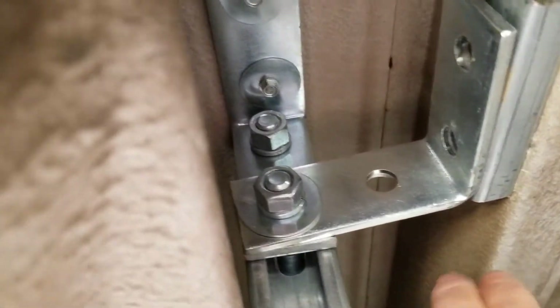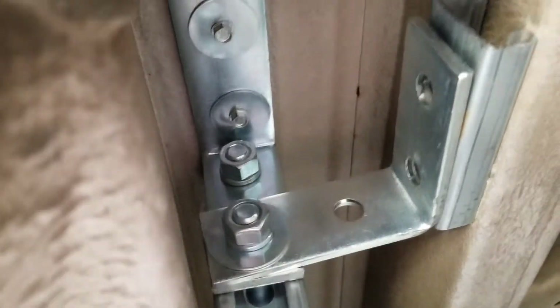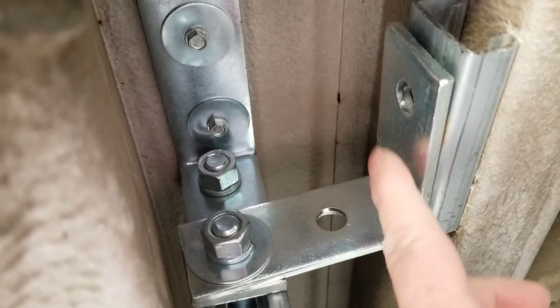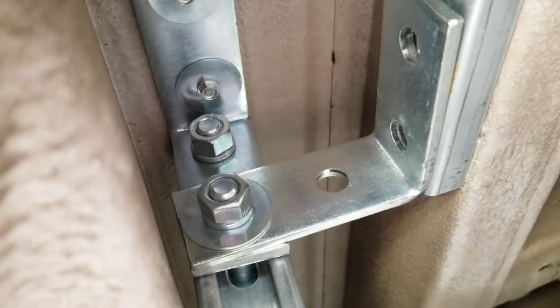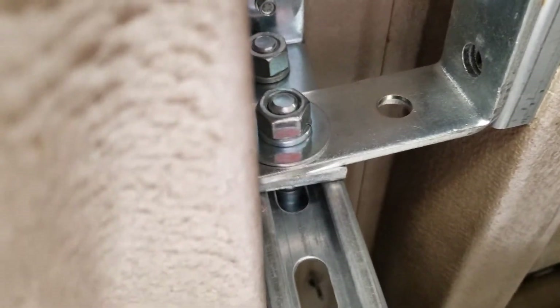That shifted it over — I can kind of get my pinky in here. I'm going to get another one-hole L-bracket where it's just one-and-one rather than two-and-two, and put one on this side to attach it in between the frame there. That should hold her — she's pretty solid, pushed up against the outer underbody.